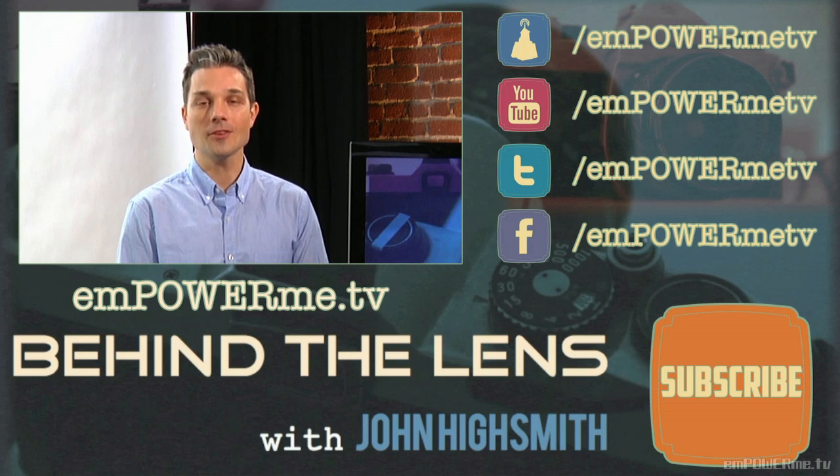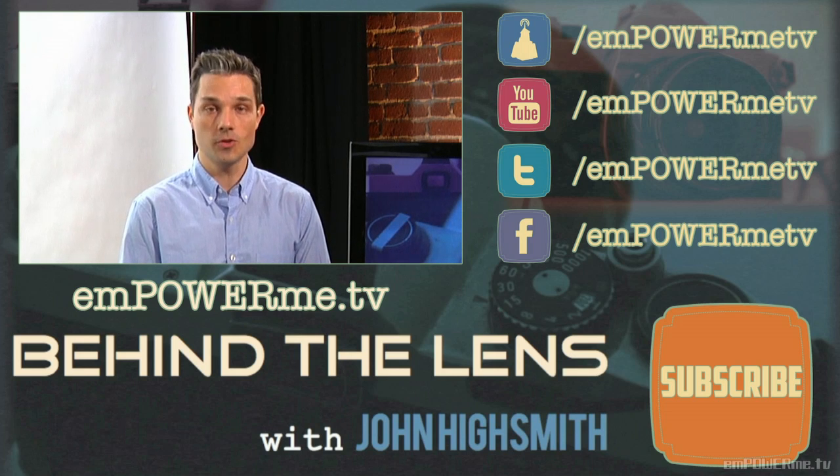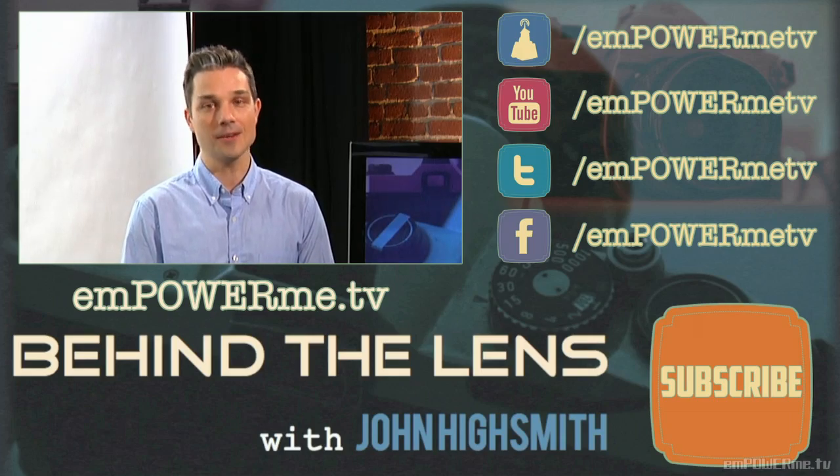For more Behind the Lens, watch us on EmpowerMe.tv, YouTube, and Daily Motion. You can also like us on Facebook and follow us on Twitter.